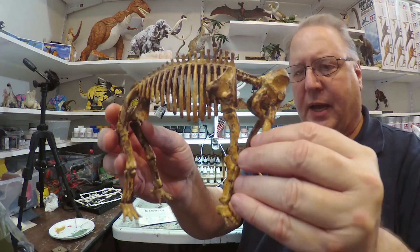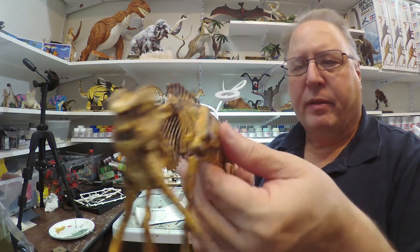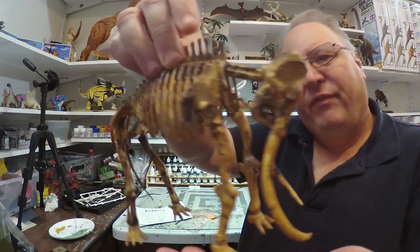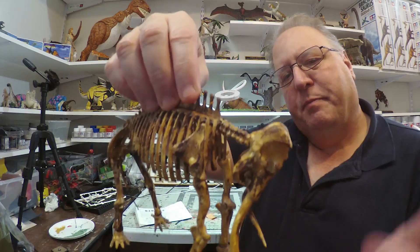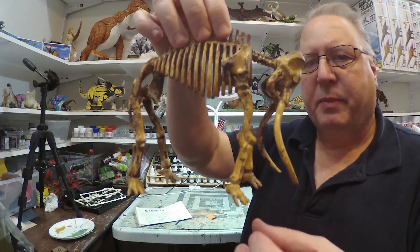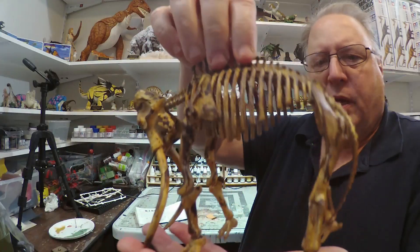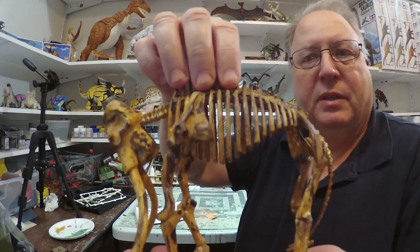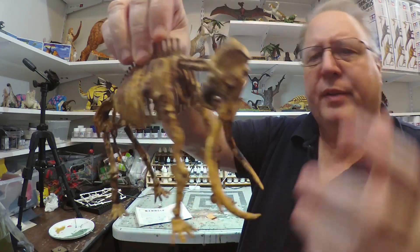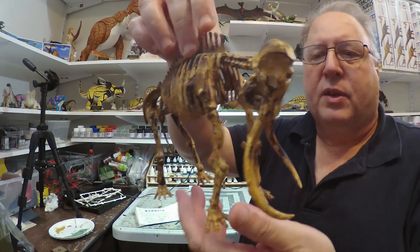I have completed the Batat Mammoth Skeleton. Fairly easy kit to build. The pins, for some reason, had a couple break pretty easily — not sure what that's about — so you just glue it as best you can. Sometimes you have to use super glue, and I did on this one. The head is a bit drippy for some reason, I don't know why. But anyway, it's done.